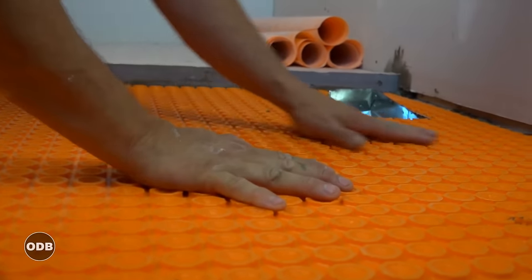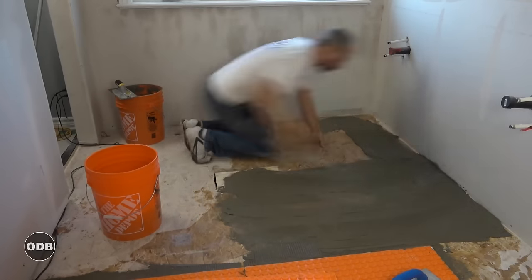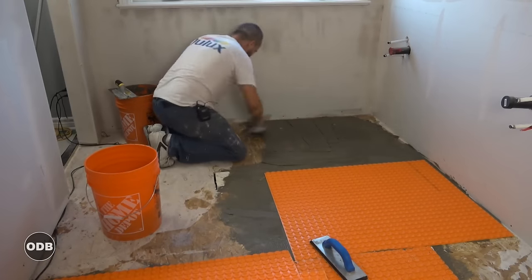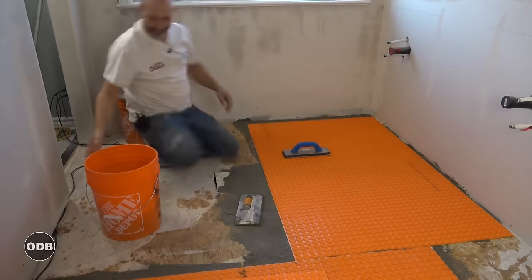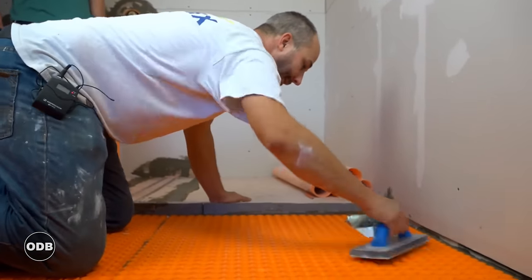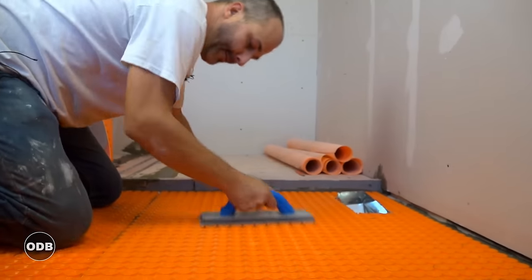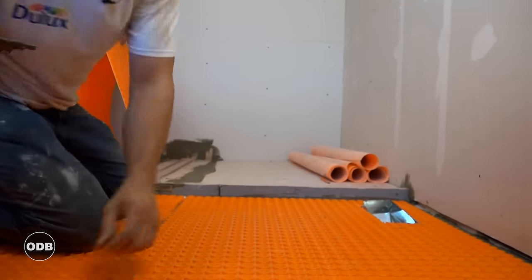A side note: you can use this uncoupling membrane as part of a floor waterproofing system as well. What you'd need to do is take the KERDI-BAND tape and tape your joints and tape it onto the wall. If you don't have a floor register, you could actually waterproof your floor that way too. Here we can't do that because we have heat coming through the floor.